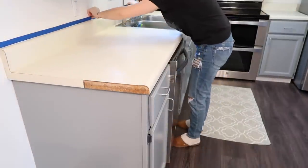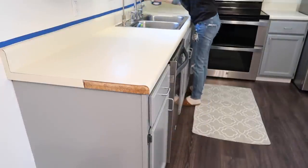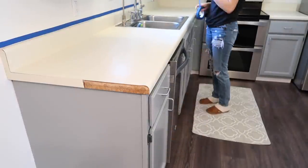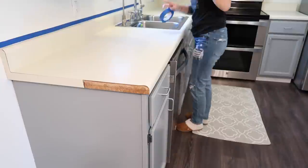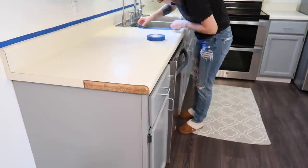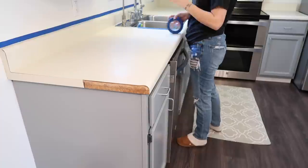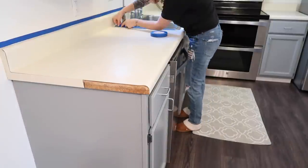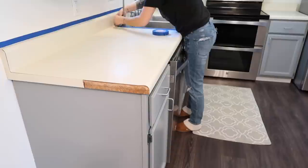Now I'm just going to make sure that I tape down all of the edges with painter's tape. Typically when I'm painting walls, I don't really use painter's tape, but since I had never done anything like this to countertops before, I just wanted to make sure that I could get as clean of lines as possible and not ruin my cabinets or the walls, because I wasn't going to be painting them in this video.